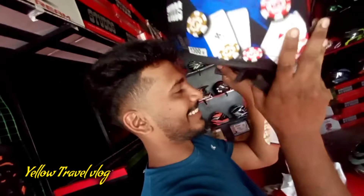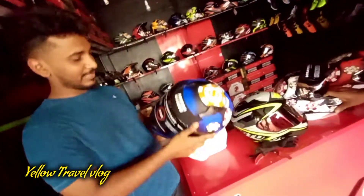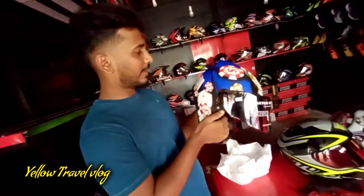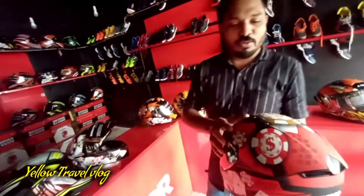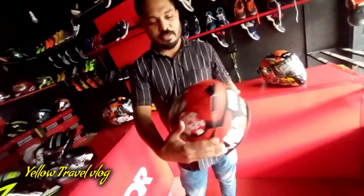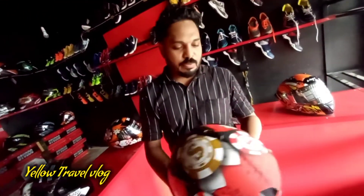How did you get the helmet? I used to use the helmet. I used to use the stats. It's a new model. It's a new color. It's a match.